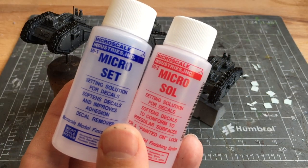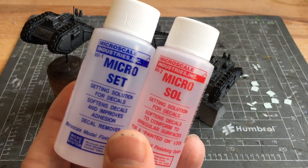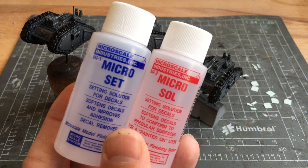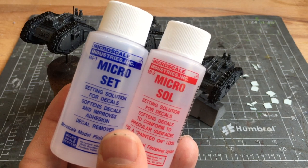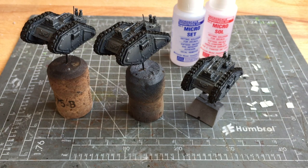Normally to adhere the transfers I'd use Lahmian medium or gloss varnish, but this time I'm going to use Microset and Microsol. They're kind of the go-to standard for applying transfers and a lot of people use them. I've started using them more recently, which is why in some of my older videos I haven't been using them. I'm going to give it a go in this one and show you the results. I've got a bunch of transfers already cut out ready to apply to the three tanks — a lot of them are numbers and some are other markings.